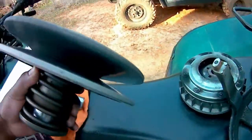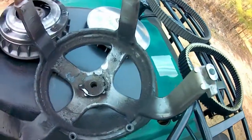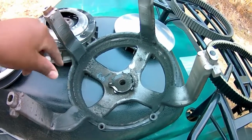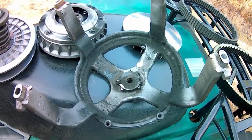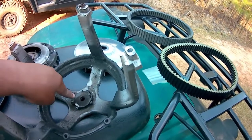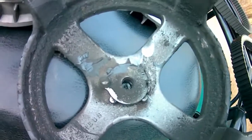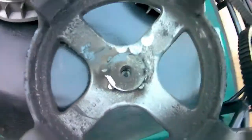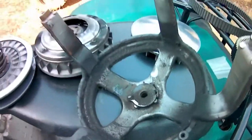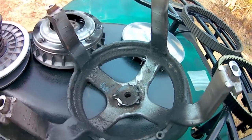I also want to change the bearing in the clutch carrier housing. One time I ran into some water in a creek that got a little higher than it should have, and I believe some water got into the clutch. This bearing may be bad — it doesn't look too terrible, but there is a squeaking noise coming from the clutch housing area. This is the original bearing so I'm going to replace it.